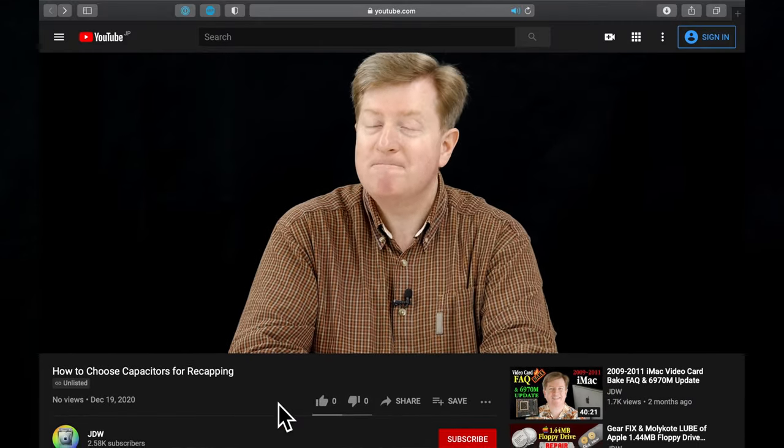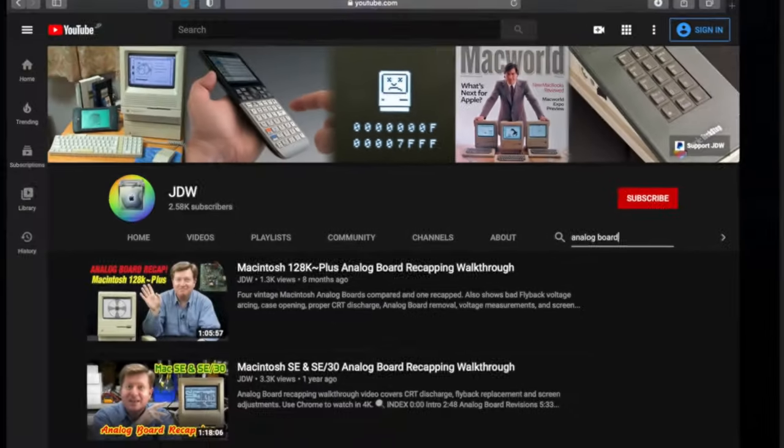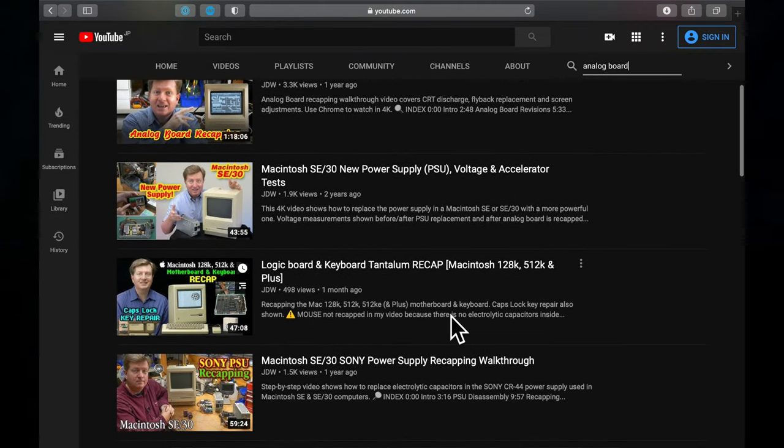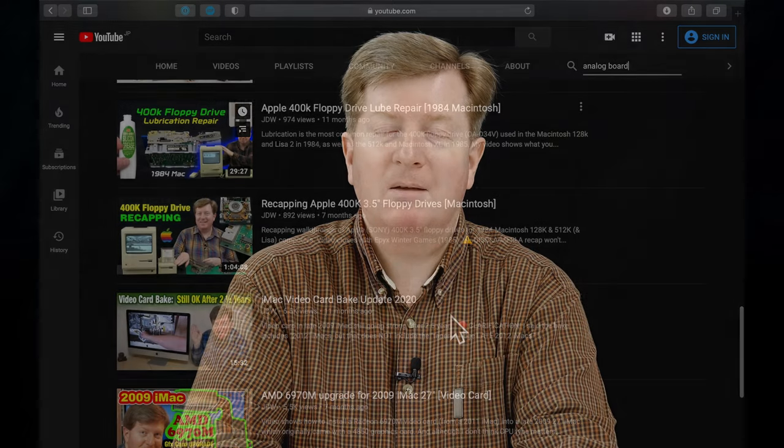I should point out that if there is a specific video or help guide providing all the details you really need — for example to recap a Macintosh 128k analog board — then obviously that video is going to be better than this one, because this video is just offering general advice. I would suggest you go to my channel and click the magnifying glass to search. I even have videos on recapping the 128k motherboard and floppy drives. Because I provide not only details on how to recap but also the Mouser cart, you just buy it and watch the video. That really is the easiest approach.